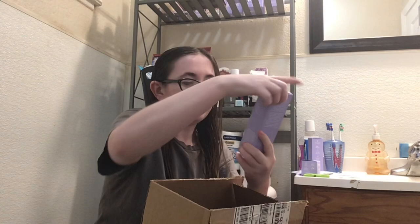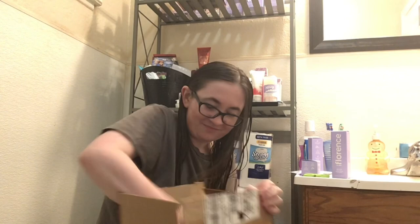Next up, the Zero Chill Face Mask. Yes, my holy grail. This is my third time purchasing it because I run out fast — I use it all the time.